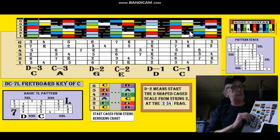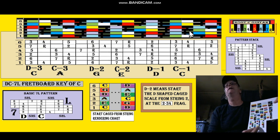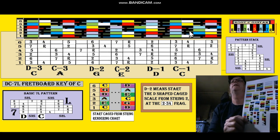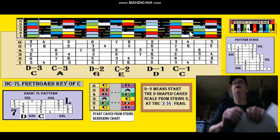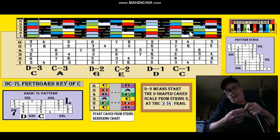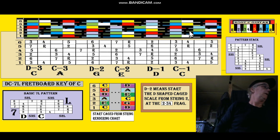It gets all the way up to the 20th, 21st fret up here, and they're very thin — you know the frets are thin. This is sticky paper; I just bend it, get the corner, and peel it off. But I cut them first. That's how my system works.